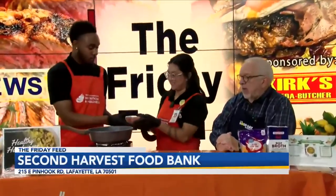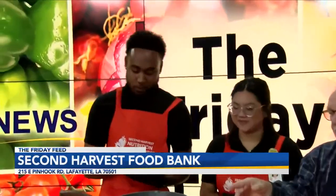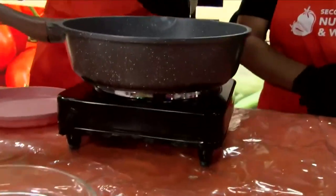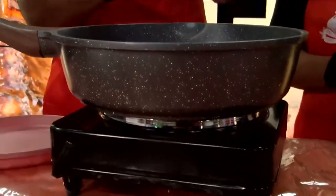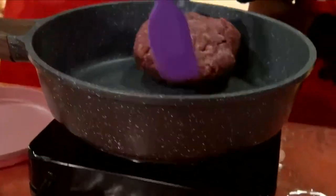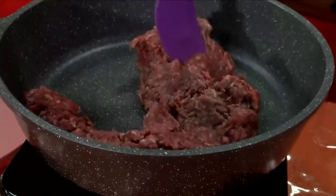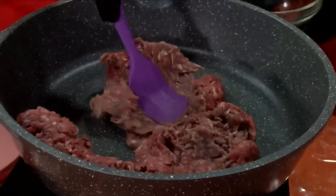Amy did a really good job on those onions. So Amy, what's our next step? Savian is going to go ahead and brown the meat. Now let me ask you about your pot here — Todd, get a quick shot on that. It's hot, I just felt that. Tell me Amy, this is a non-stick pot?